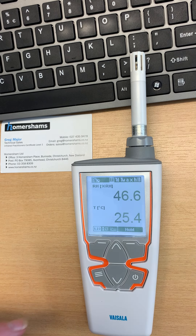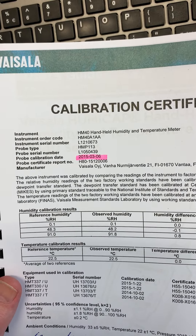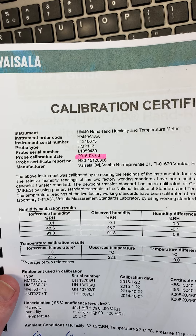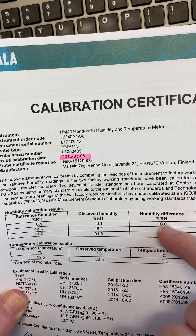But the other and even more important thing is that while many manufacturers have the performance butting right up against the maximum error specification, Vaisala's specifications are very conservative. And if we look at a calibration cert here, we can see that we're getting tremendously good accuracy.